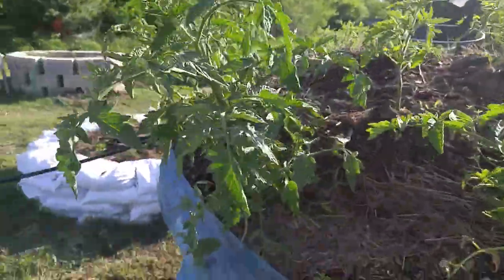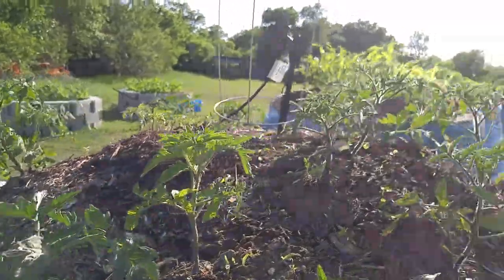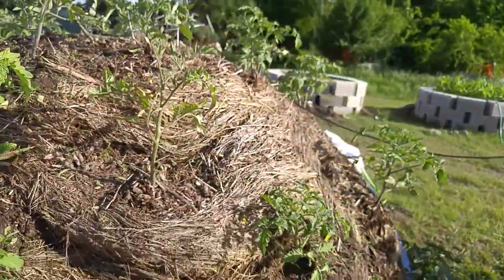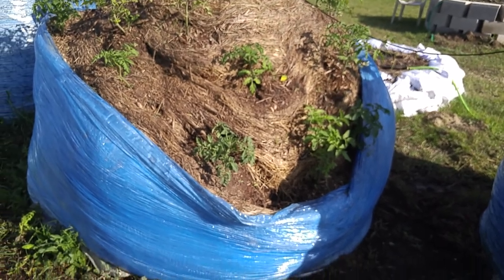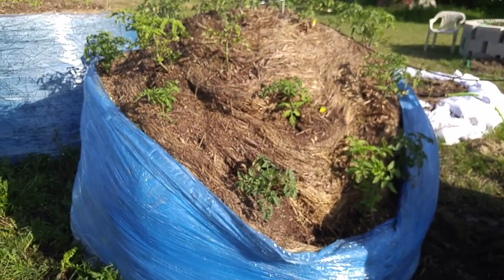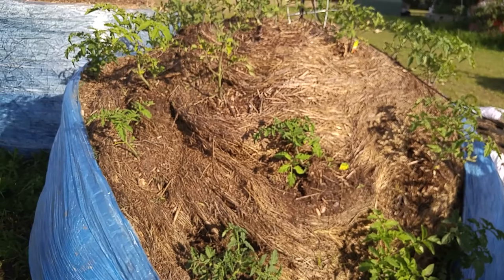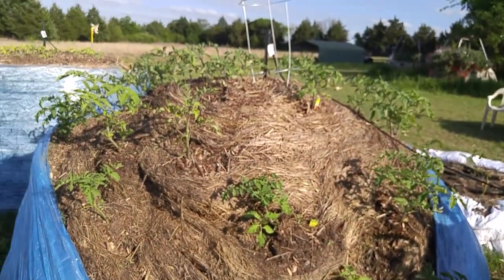My second tomato bed, and there are even blossoms on some of the tomatoes here. This one has dripped quite a bit, so I'm considering putting another kind of a layer of plastic through the middle to give it more support — though apparently the roots are growing into the center of the bale.